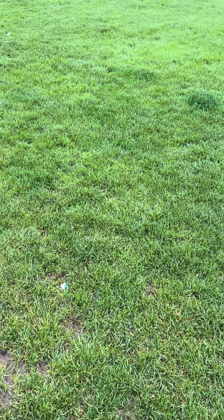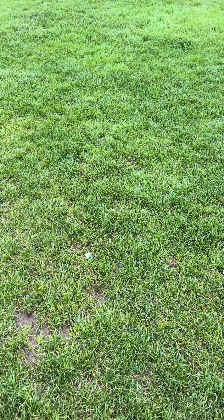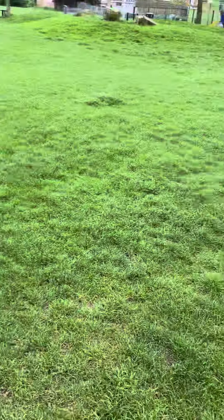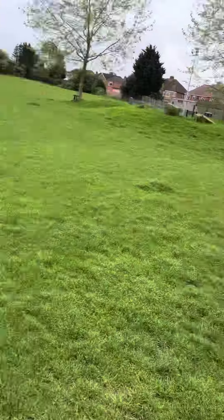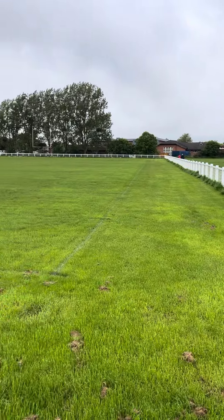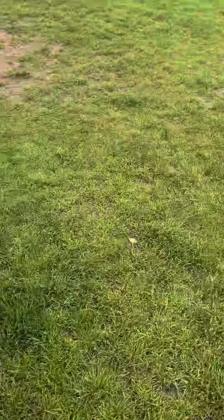Just a quick training tip. Somebody asked me a question about: they chuck a ball or a dummy, and when their dog picks it up and comes back, they run past them like 20 foot past. How do they get them to come straight in? The easiest way is to have your back to a flat surface — a wall or a fence. Anyone who lives in Gloucester probably knows where I am — that fence goes all the way around the rugby pitch.